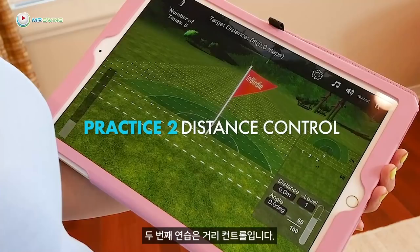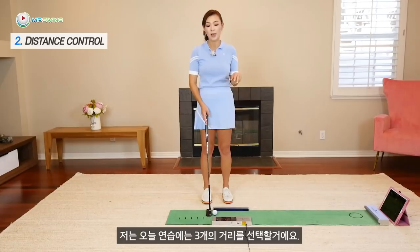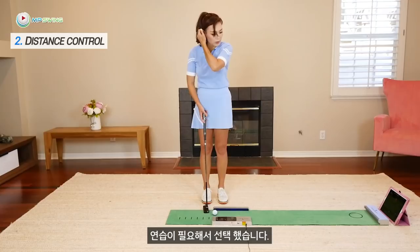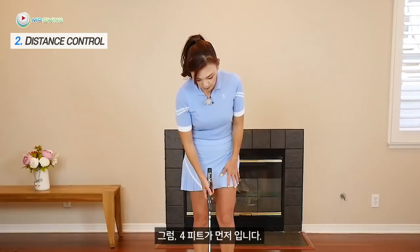The second practice is on distance control. I've just changed the game mode, so I'm going to pick three distances. Today I'll be picking a four-footer, a 10-footer, and a 33-footer. But every session the distances could be different. Today I've picked these distances to work on because those are the length of putts that I'm weak in.